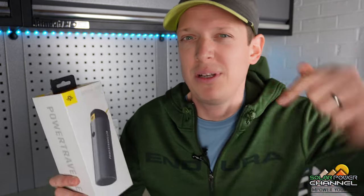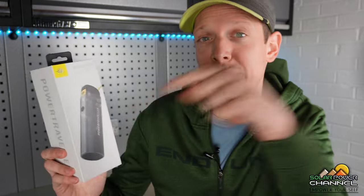If you're interested in the Merlin or any of the PowerTraveller products, I'll leave a link in the description below this video.